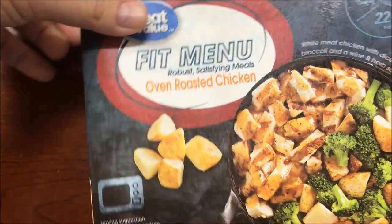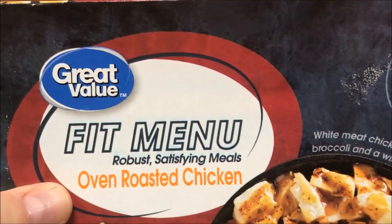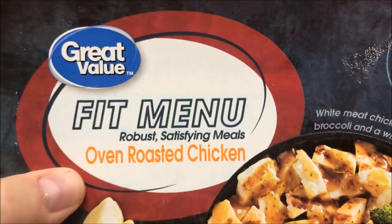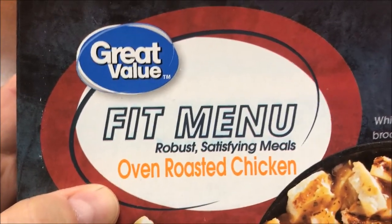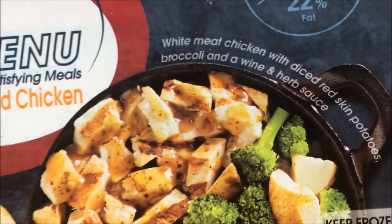Hey guys, welcome to the lunch hour review. Today I'm going to try one of these Great Value Fit Menu meals. It's kind of like the Fit Kitchen meals, but Walmart is making it instead. These were $2.97 at Walmart. This is the oven roasted chicken. I'm pretty sure these are new.